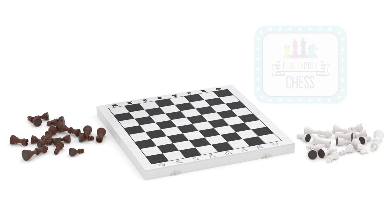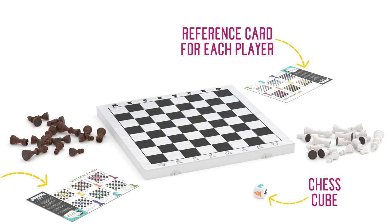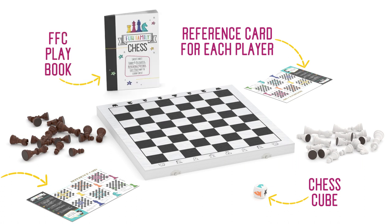Set out your Fun Family Chess board, pieces, and chess cube. Next, place the two reference cards so each player can see one. Finally, you might want to have our instructions book handy.